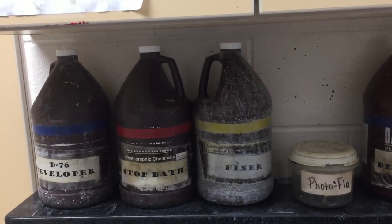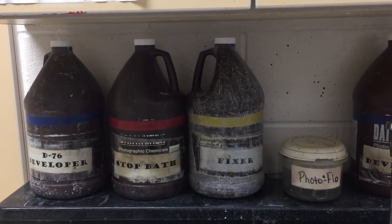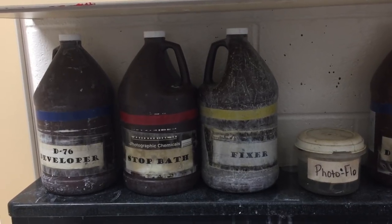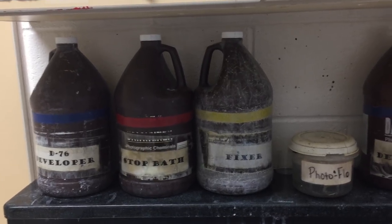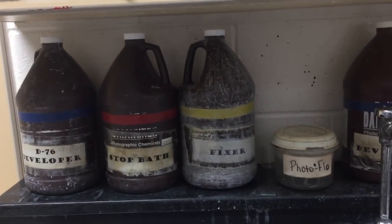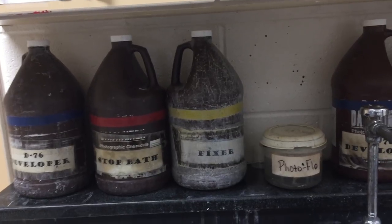The stop bath, which is just water, is what will wash the developer off of the film so that it basically stops the developing action. And then the fixer is what changes the chemical makeup of the film so that it's no longer sensitive to light. Then we will wash our photo film with water, just like you do in the dark room.